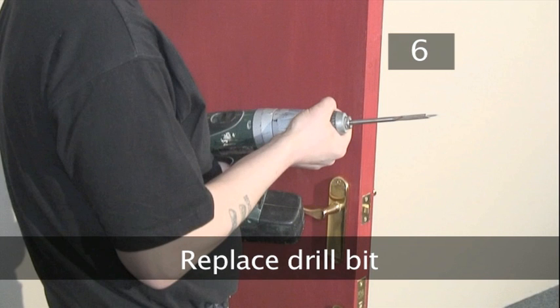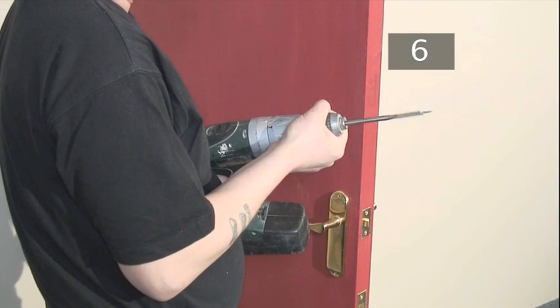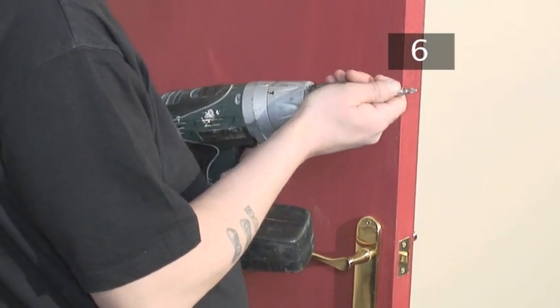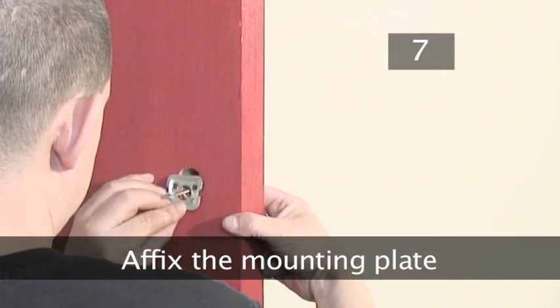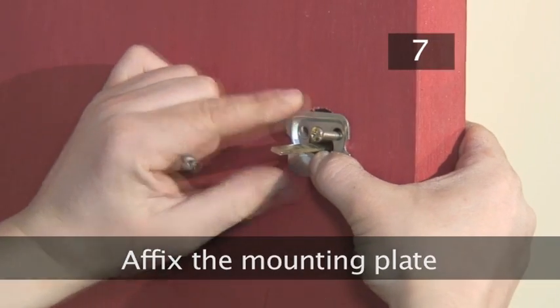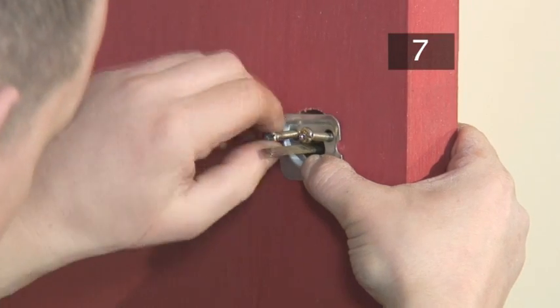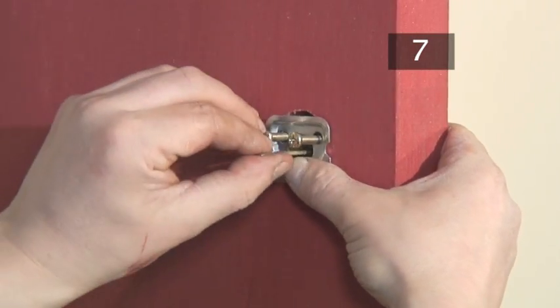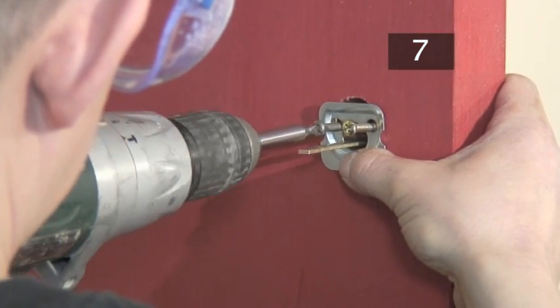Step 6: Replace the drill bit. Remember your drill safety. Choose a bit that is the same width as your screws and attach it to the drill. Step 7: Affix the mounting plate. Place the mounting plate over the cylinder and position the two screws. Now drill the mounting plate to the door.